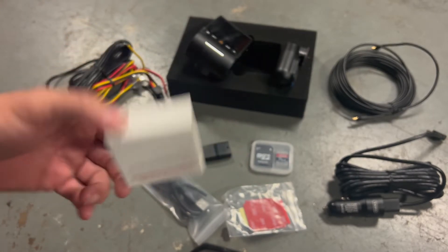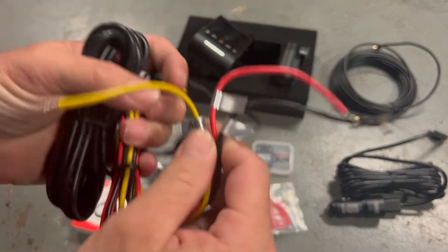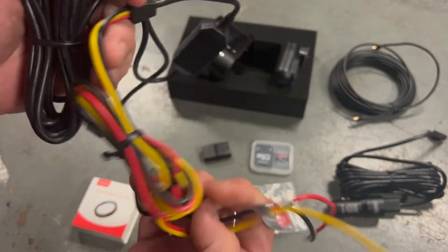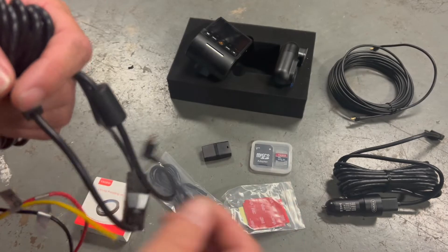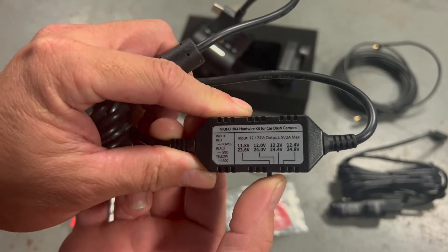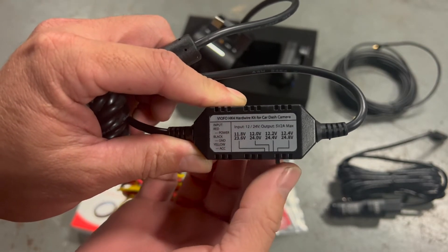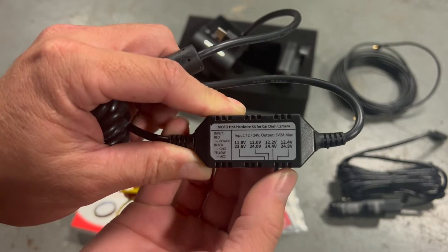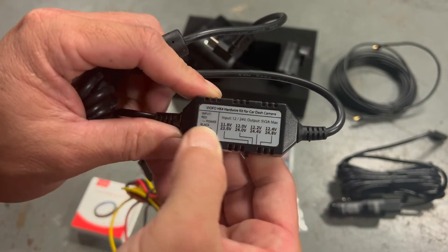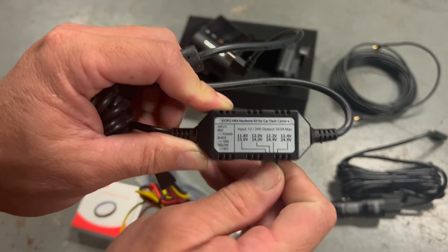Most importantly, we have the hardwire kit — three-wire installation with ground, battery, and accessory connections. This end plugs into the camera. This box sets the low voltage cutoff, which will turn off the camera if your battery drops below the selected voltage: 12.4, 12.2, 12.0, or 11.8 volts. Testing showed it takes approximately 90 seconds of sensing low voltage before it cuts off.